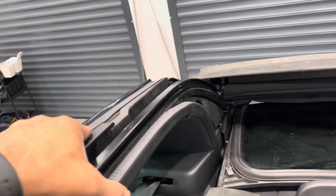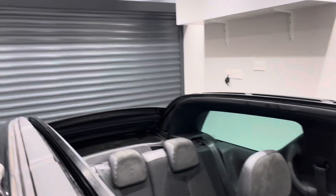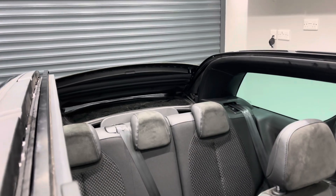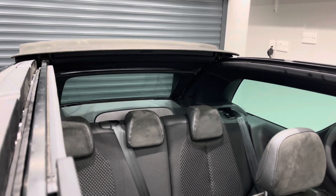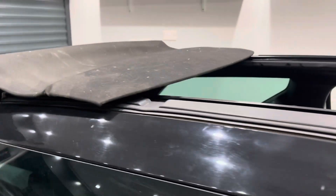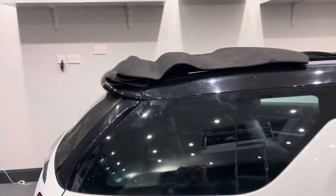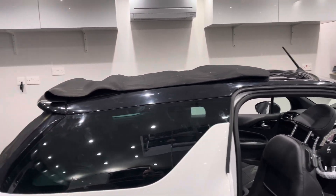Let's put that rubber back properly — holds it in. And now see the roof closing. Let's press the button forward. And there you have it — successfully replaced the roof on a Citroën DS3.